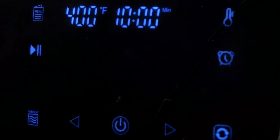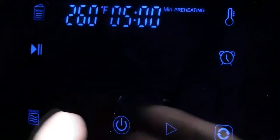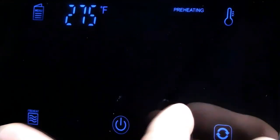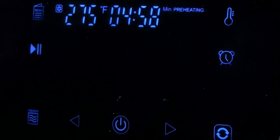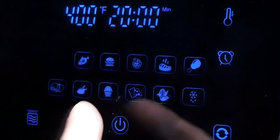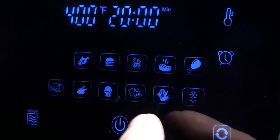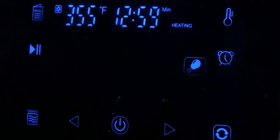I'd like to go over the touch screen that this Sarki air fryer oven comes with. It's very simple to use. You power it on, it has a preheat setting, you can adjust temperature up and down, and time up and down with the arrows. You simply press start to begin preheating. When you're ready to cook, you press menu. It comes with 12 preset cooking options — you scroll through to the one you'd like and press start, and the oven starts up.